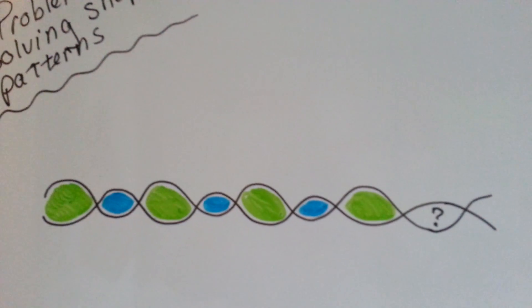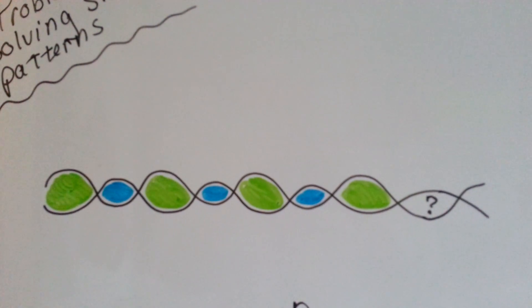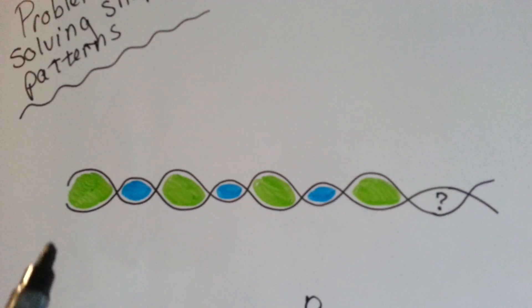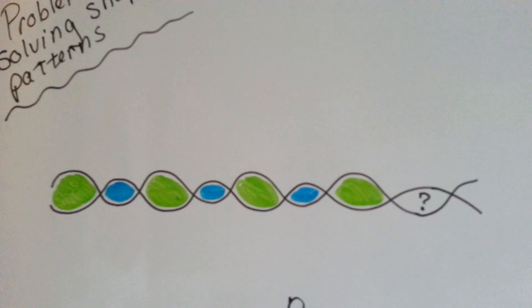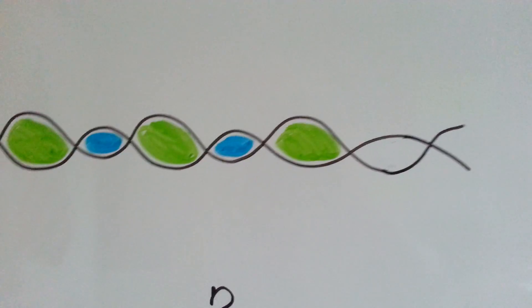If you saw this decoration as a wall border, would you know what color comes next? Can you tell the pattern that's happening here? Green, blue, green, blue, green, blue, green, blue — that's what should go here, is the blue one, right?